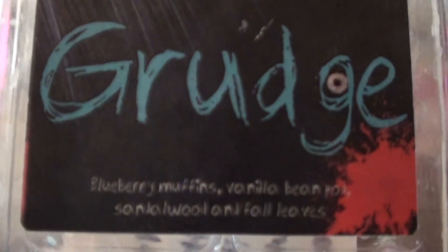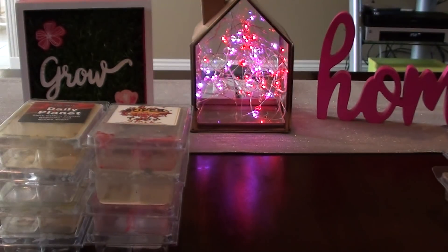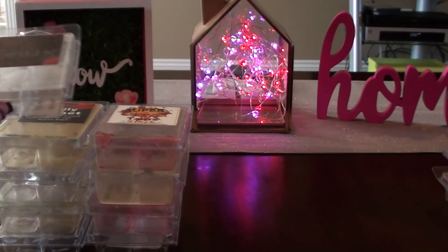The Grudge — this is blueberry muffin, vanilla bean, sandalwood, and fall leaves. This one I did like. It wasn't super strong on the blueberry muffin, which I was really scared of. So this is one I would probably look at repurchasing again, just because it smells a lot like fall. Still smelled like a toned-down blueberry muffin, and if I put my nose over it, I could smell the sandalwood. You can smell that fall leaves type of scent and it's really nice.